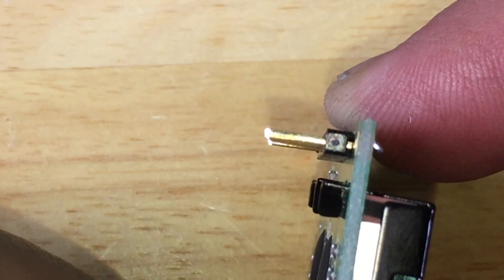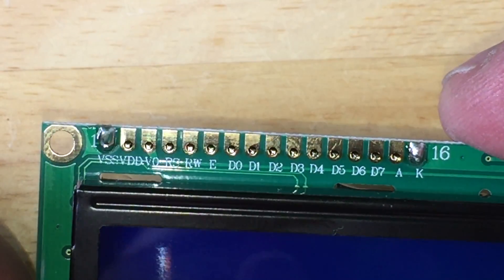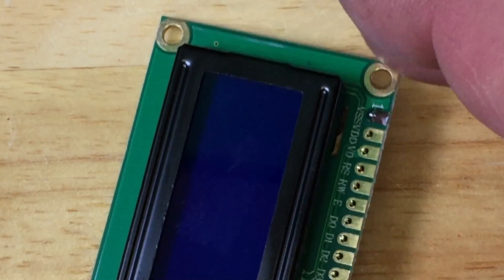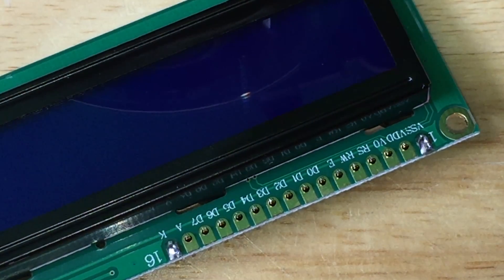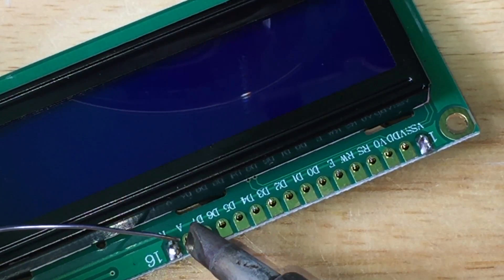See this? Now it's straight. I just have to solder the rest of them on. It makes sense to use a smaller soldering iron tip.